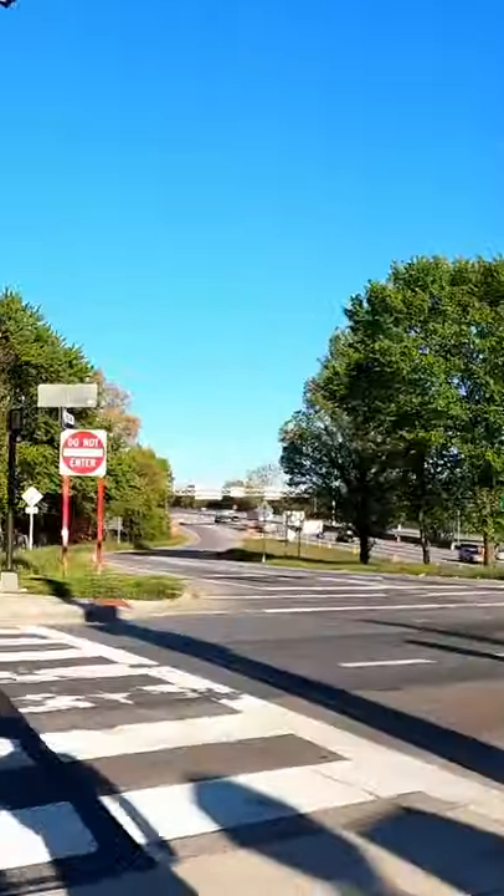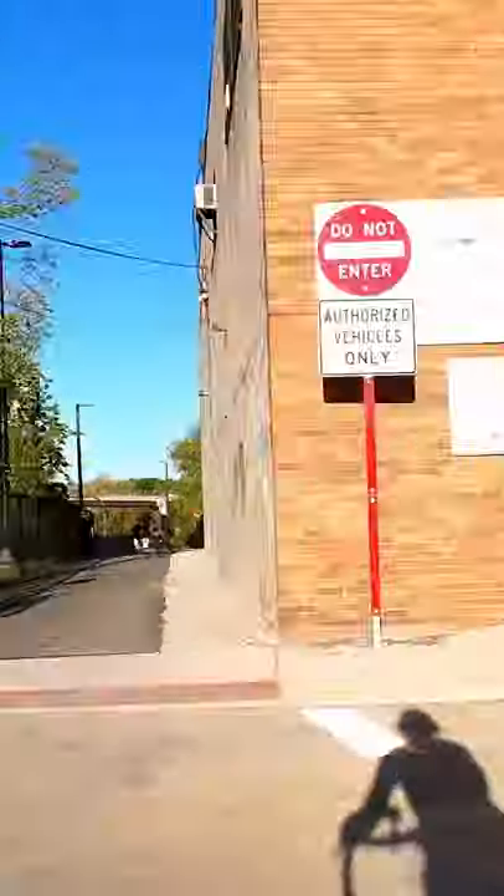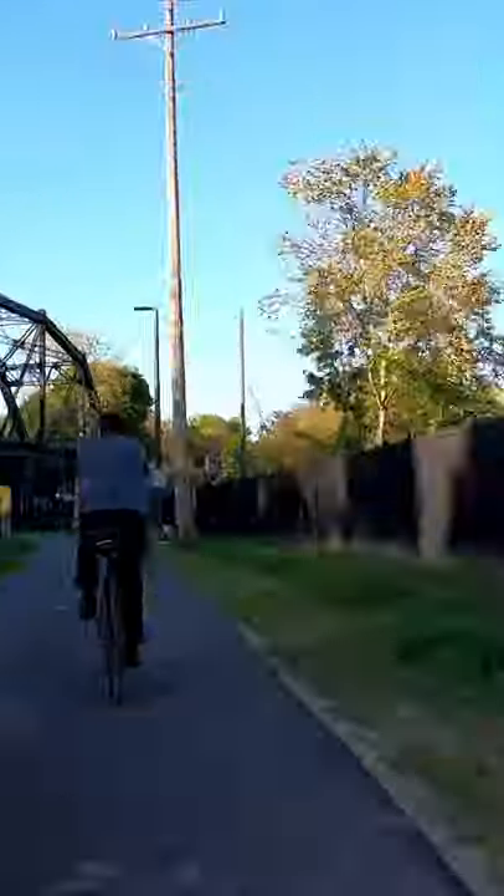It's finally stopped raining and we're able to get out on our bikes. This reminds me of a couple functional 3D prints that I did for our tail lights.